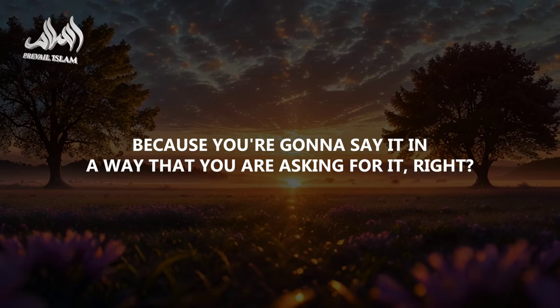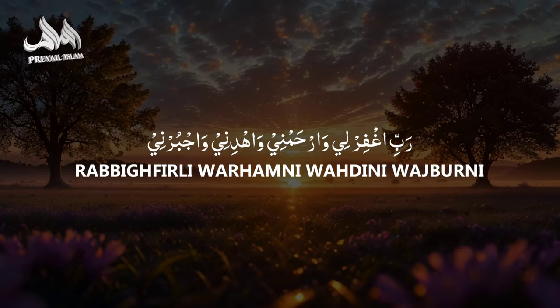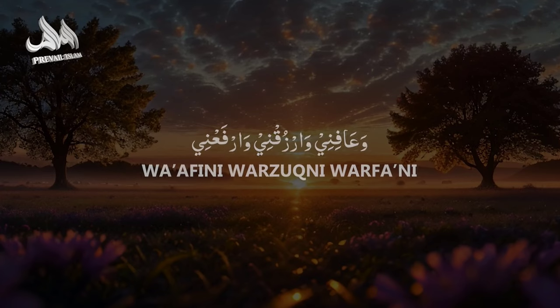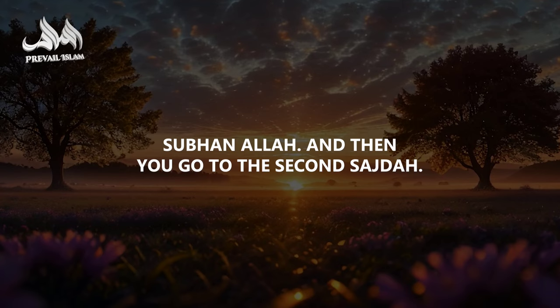When you say this, how could you rush? Because you're going to say it in a way that you are truly asking for it: Rabbi ghafirli, warhamni, wahdini, wajburni, wa'afini, warzuqni, warfa'ni. Subhanallah. And then you go to the second sajda.